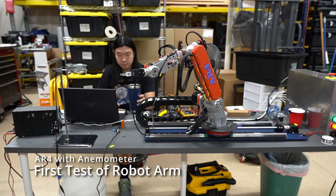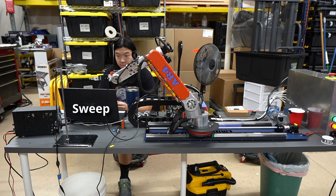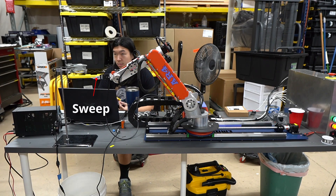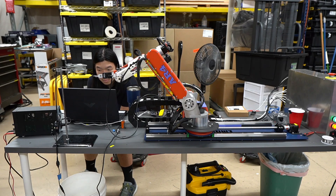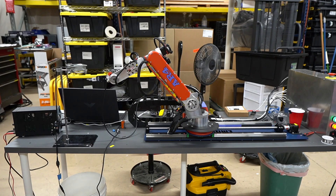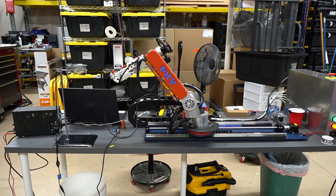Hi guys, here we are using a robot arm to measure the airflow pattern out of a PC fan. This robot is scanning a 100mm square grid at 5mm intervals. It was programmed in Python and is taking measurements using a wind sensor REV-P from Modern Devices.